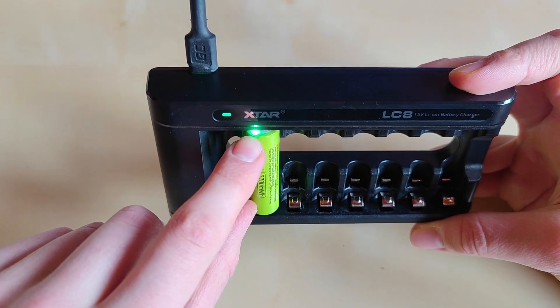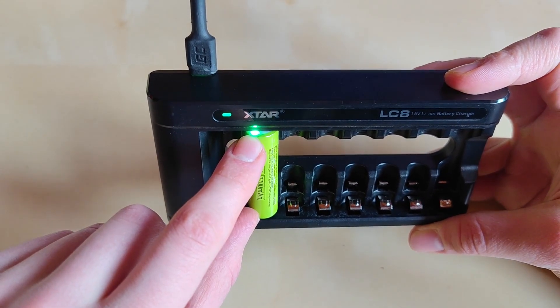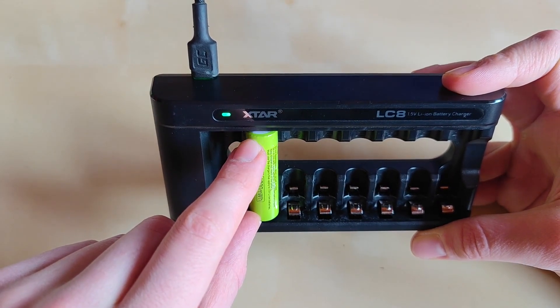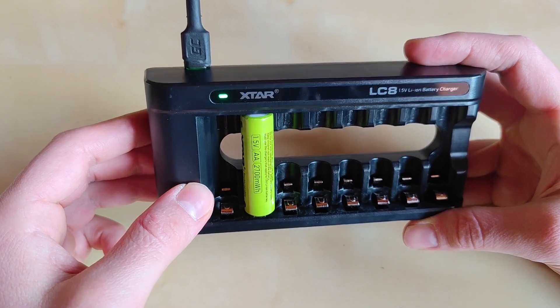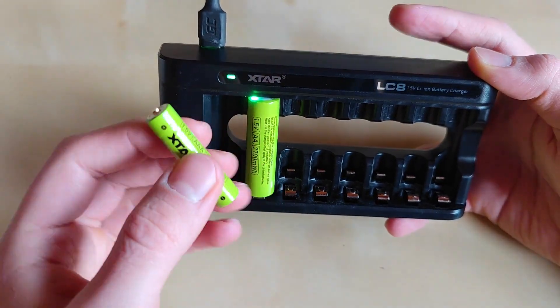That's where the Xtar batteries come in — once you insert them, the indicator on the battery kicks in. It will blink green while charging, and then turn solid green when the battery is fully charged. There is also a red indicator to show when the battery voltage is critical and it needs to be charged. The same applies to the triple-A Xtar batteries.